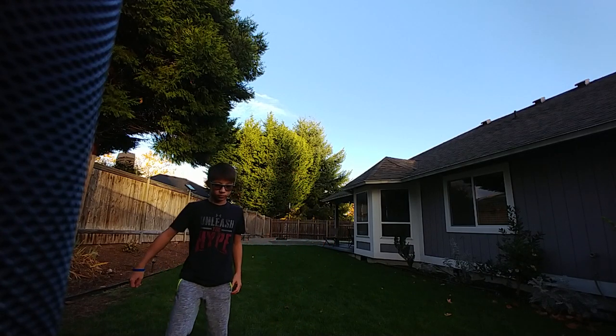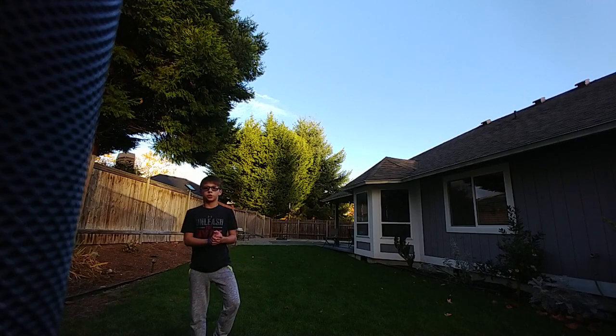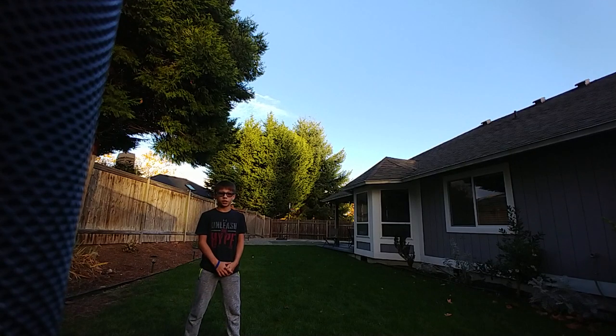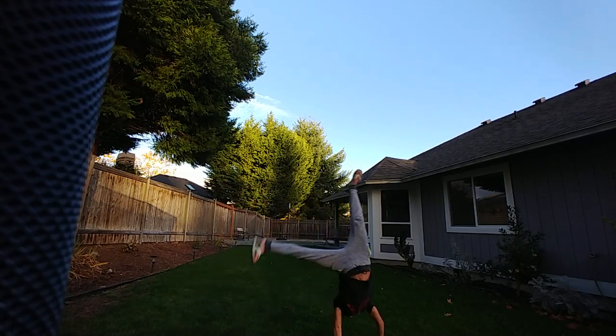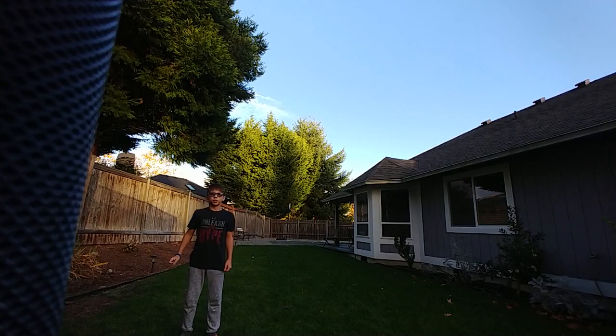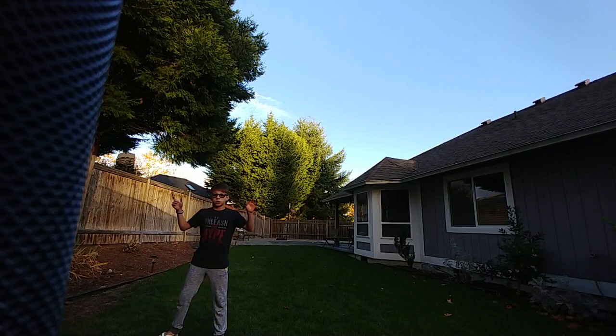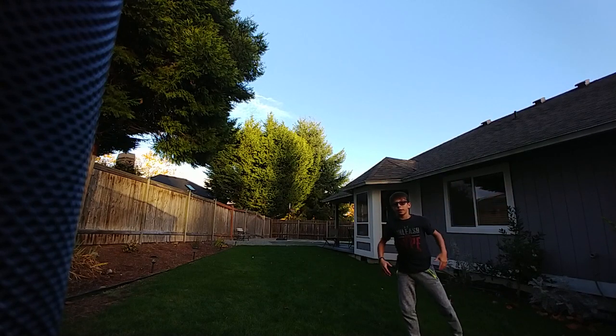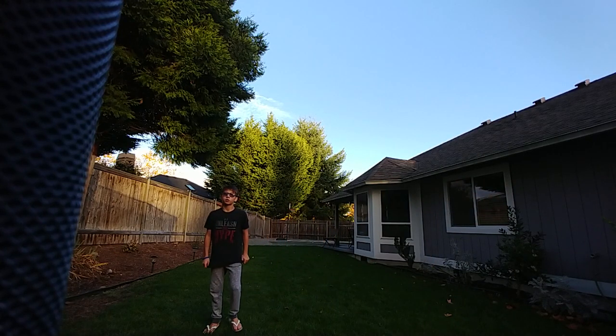First we're going to start with the cartwheel. There's two types of cartwheels. There's the gymnast cartwheel — you start facing one way and you end facing the other. And then there's the tricker's cartwheel — you start sideways and then you end sideways. The one we're going to be using for this video is the tricker's cartwheel.